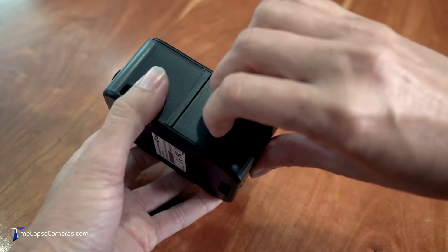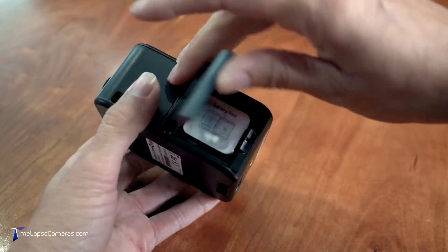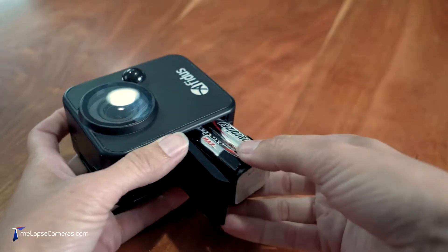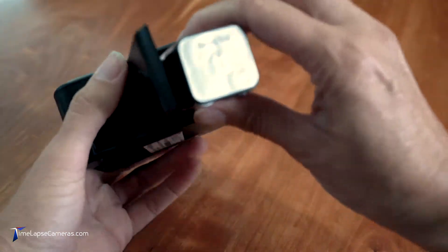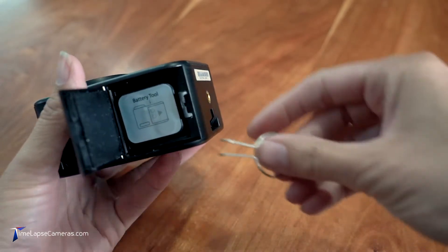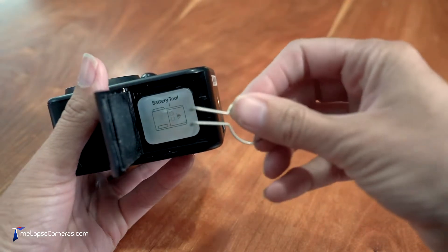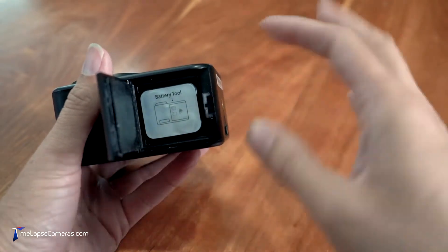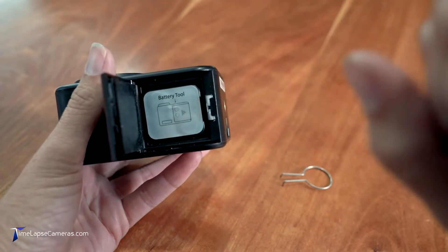Let's get started on how to remove and install the batteries and micro SD card in this first video. First, what you're going to do is slide out the battery panel and the carriage should gently fall into your hand, just like that. If your carriage should be stuck, you may use the optional battery removal key and insert it into the slot exactly as shown, and then with a gentle tug, you'll be able to pull it right on out.